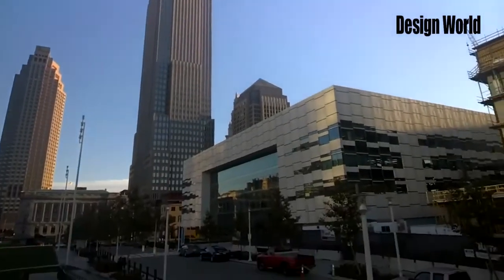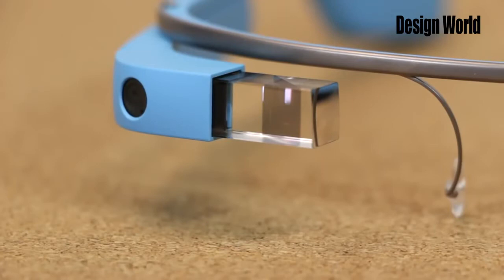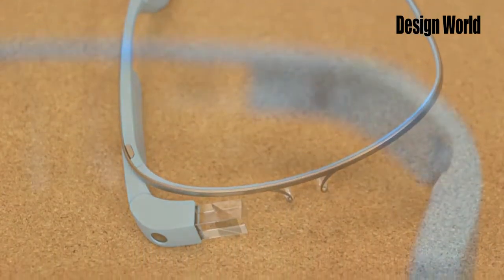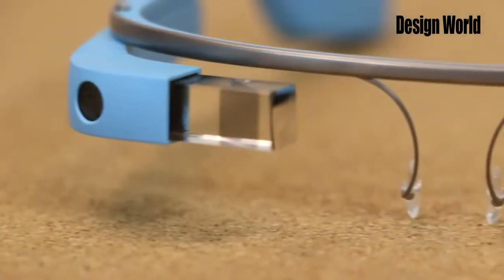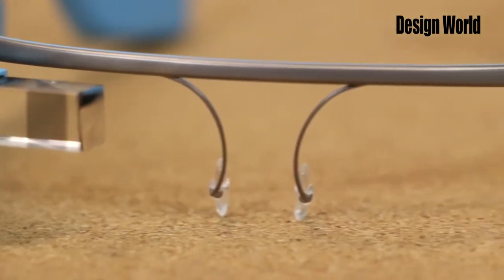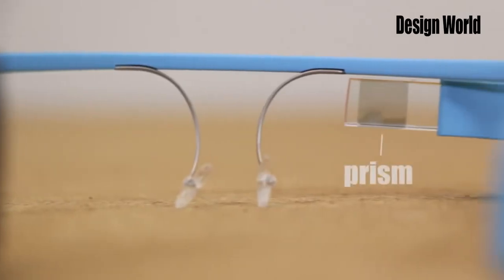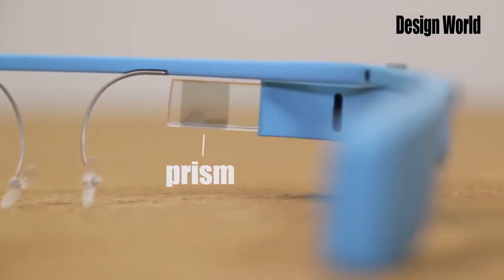Now we're going to tear into this thing and take a closer look at its technology. Google Glass is relatively easy to get apart, at least compared to other consumer products we've seen that also aren't designed to be disassembled. A single Torx screw attaches the pod to the glass's titanium frame. Once you get past that, you get into a lot of prying off of plastic casings, first around the prism that pivots. Some dental tools come in handy when you're doing that.